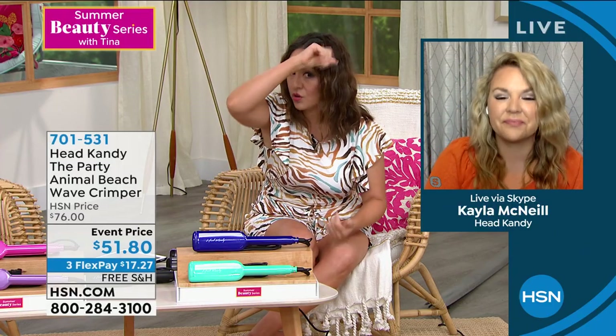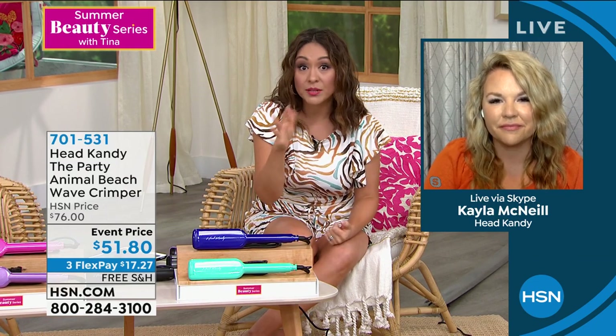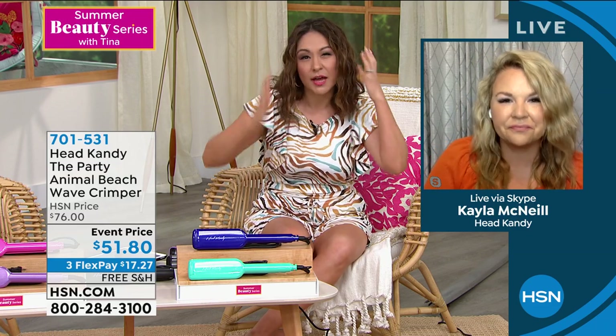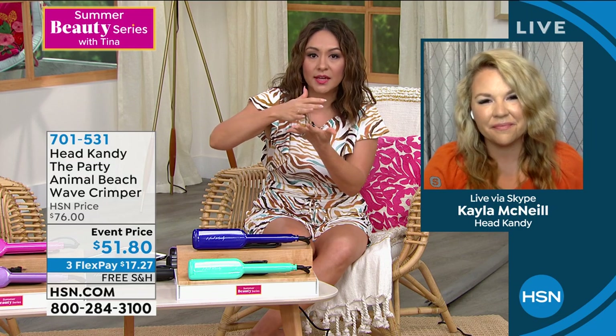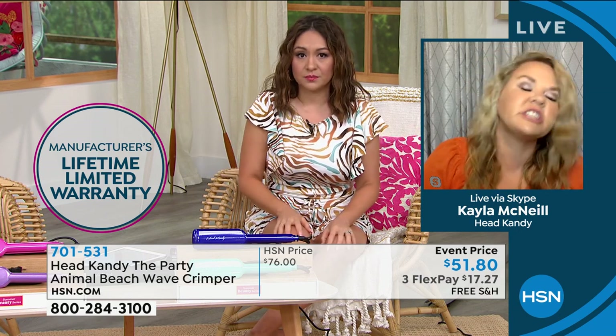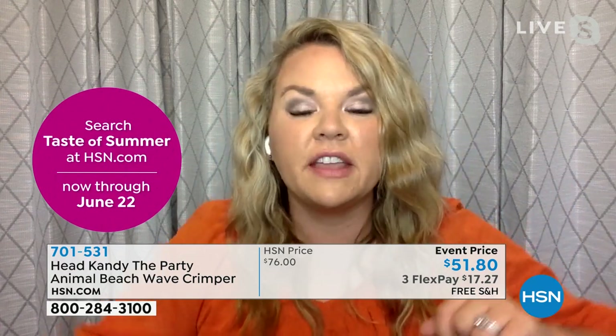If you want more wave, hold it longer; more pronounced wave comes from more heat and longer hold time. I played with it last night — did one side super wavy and one looser to decide what I wanted. For heat guidance: coarse, thick hair that's hard to curl — bump the heat up, and make sure you're using a heat protectant. For fine, thin hair that tends to break — start at 300°F and adjust from there.